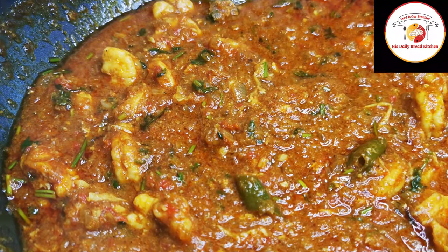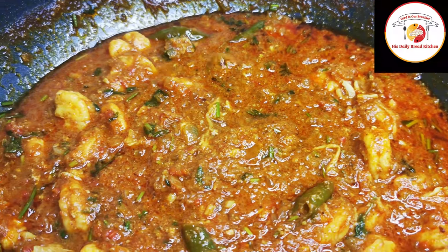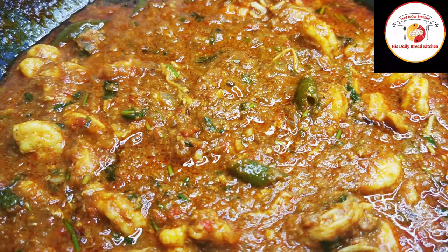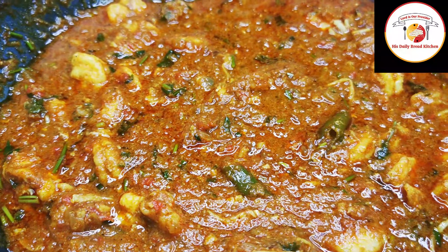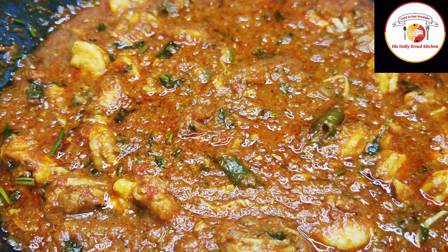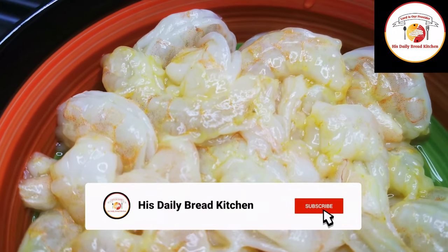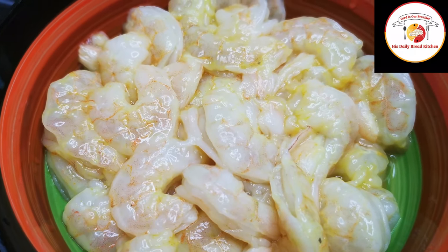Hello friends, welcome back, thank you for your support. Today's video is preparing prawns masala gravy, one of the best seafood gravies. Check out the description box for more information about the recipe. If you are watching my videos for the first time, don't forget to subscribe to the channel. Here I am using 700 grams of prawns which are already cleaned.